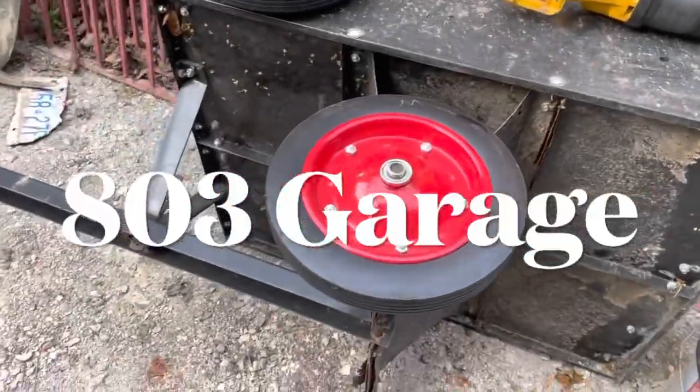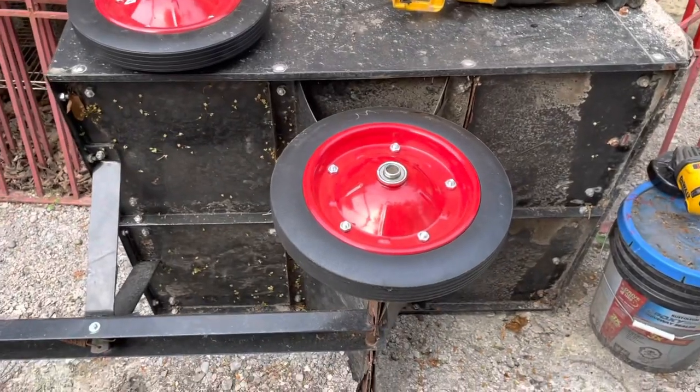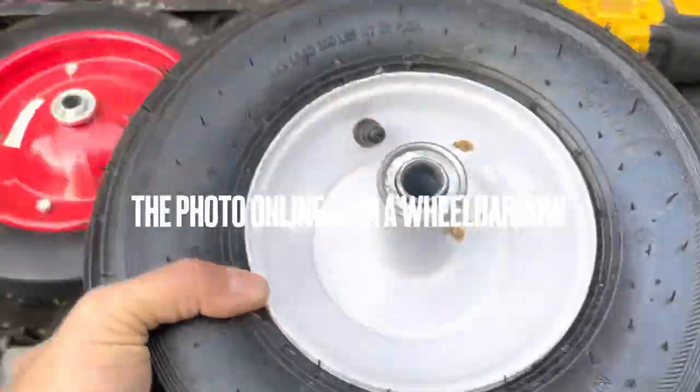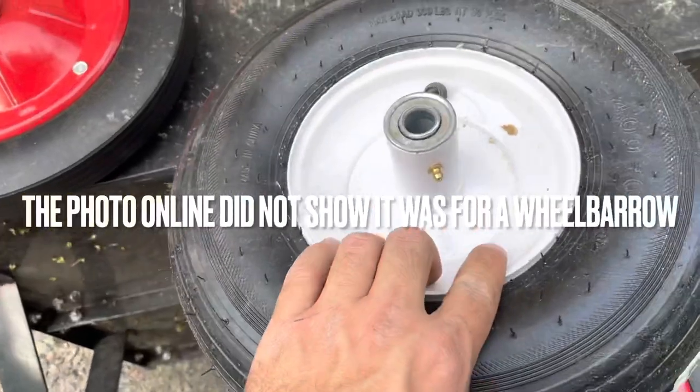Hey guys, welcome back to the channel. This is your garden tractor, lawn tractor trailer so to speak. I decided to get some wheels for it. Now originally I got these wheels, and you can see the hub right there with the grease and zerk fitting. A friend of mine online, Bill, suggested doing this.